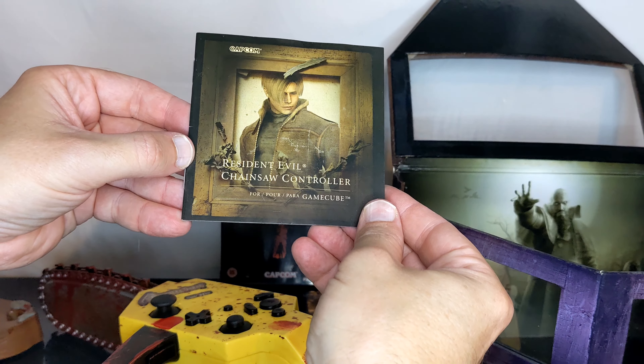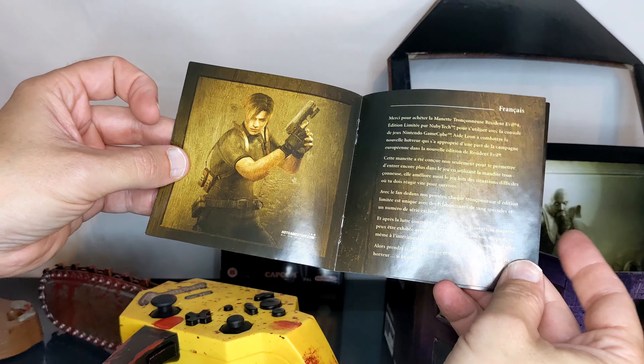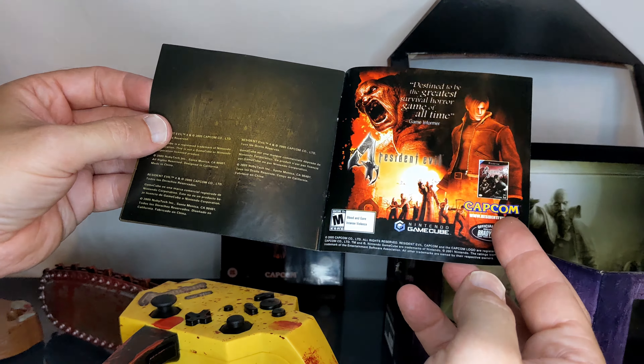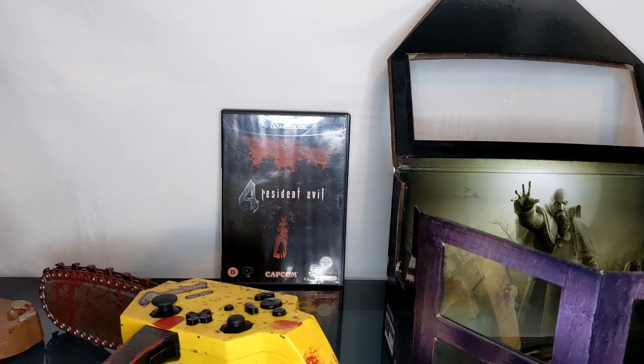And also at the bottom, a little bit of information about the game and the controller and the character and all sorts. There we go. Thank you for watching — come back any time.